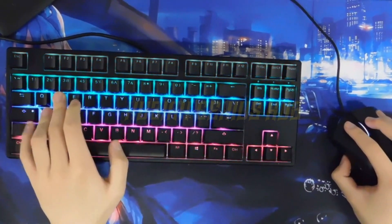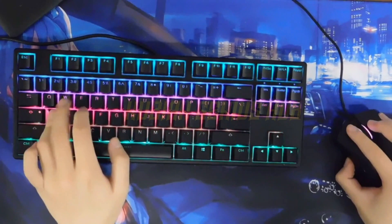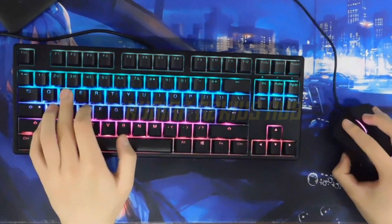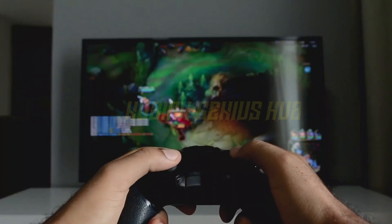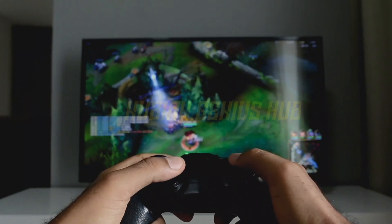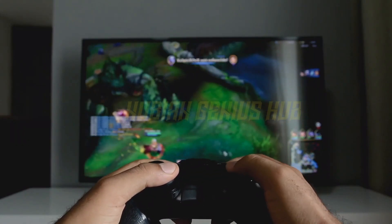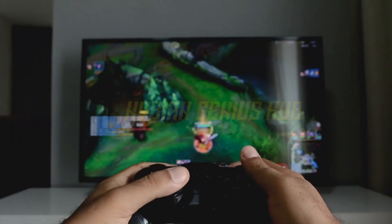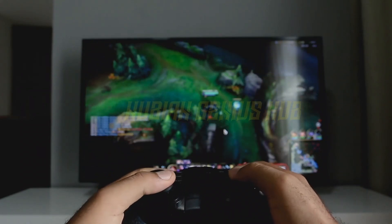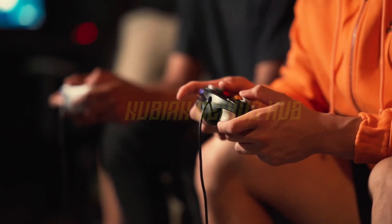And speaking of movement, let's talk about the controllers. These babies are what really make the Oculus Rift an immersive experience. They're like little magic wands that let you interact with the virtual world around you. Want to pick something up? Just squeeze the trigger. Want to point and shoot? Pull the trigger. It's like being a wizard, but with less risk of expulsion from Hogwarts.